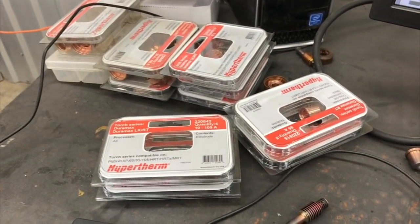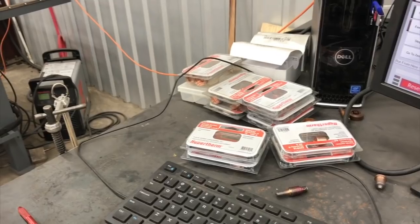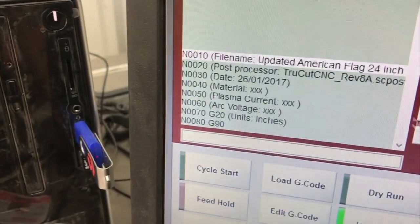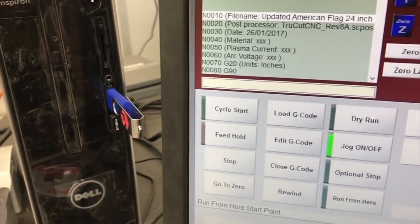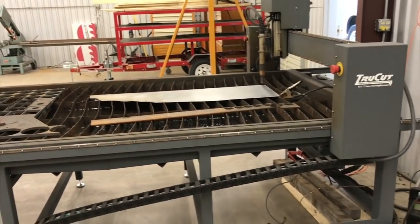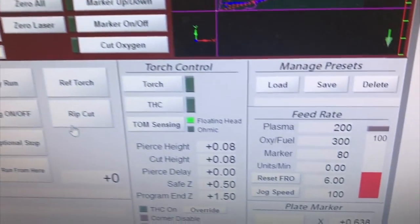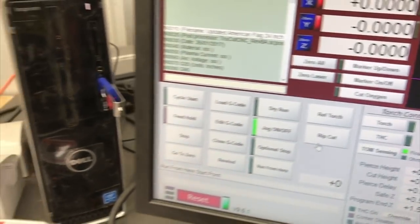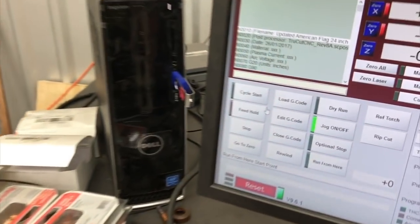I've been collecting consumables — can't have too many of those, should be enough to last me a while. We're all set up here. This is the updated American flag 24-inch program and I just made some more changes to the CAM. We're going to try to run this at 200 inches per minute. I've got a variable set to cut the stars and outer edges at 30 percent, the straightaways at 200 inches per minute, and the tight spots at 30 percent — which would be about 70 inches per minute. Let's see what happens.